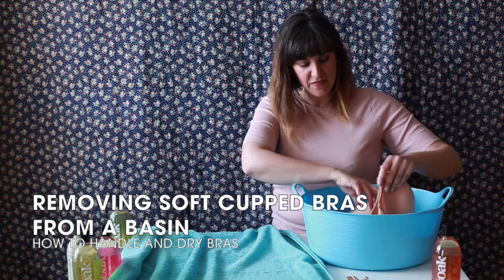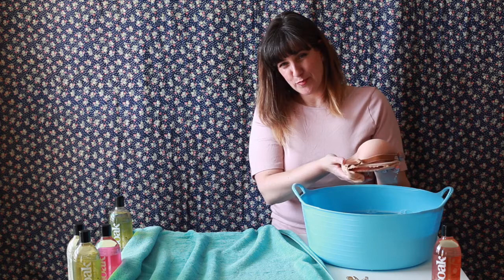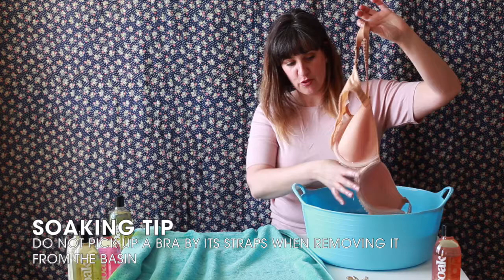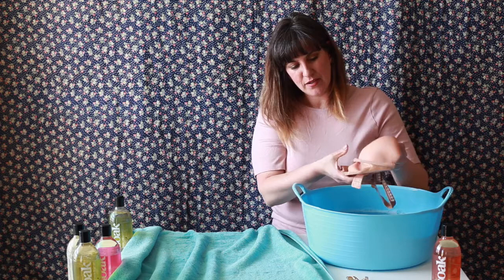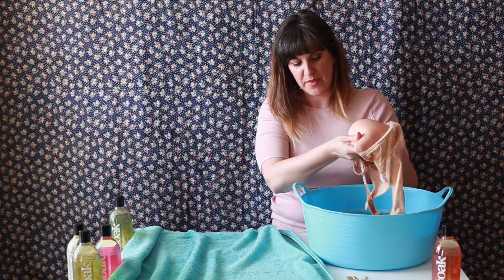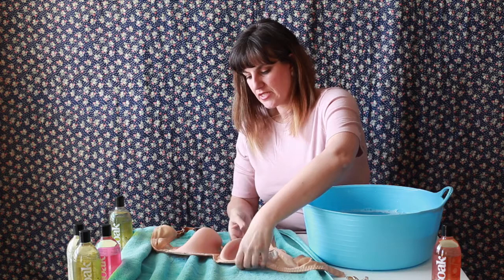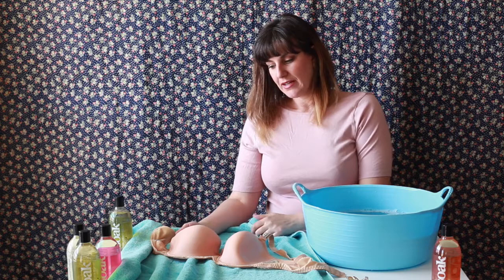When removing bras, be careful as they can get entangled — we definitely don't want clips and straps from one catching another. Lift it out really gently, using your hands to support the weight of the water as it comes out. Never pick up a bra by its strap and pull it out of the water so that the water weight adds tension. Especially with a slight cup, we don't want it distorted by the water. Gently squeeze it to remove excess water, but with a cup, don't squeeze too hard as we don't want to deform the cup at all.